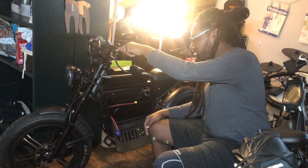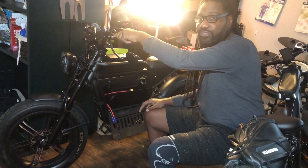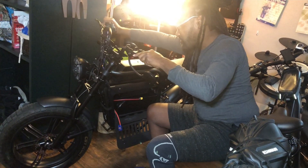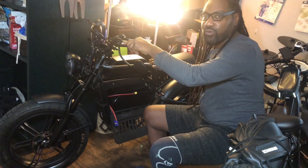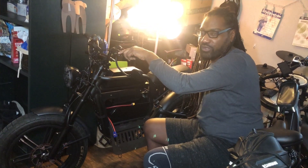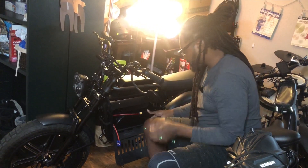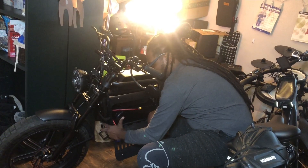We're going to see how fast we can get it, we're going to see how much torque, and I'm going to show you the app that we use to program the controller. We're going to program the throttle, we're going to program the torque, we're going to program the high end — we're going to try to tweak this bike to the way that we want it, keep it comfortable out the gate.